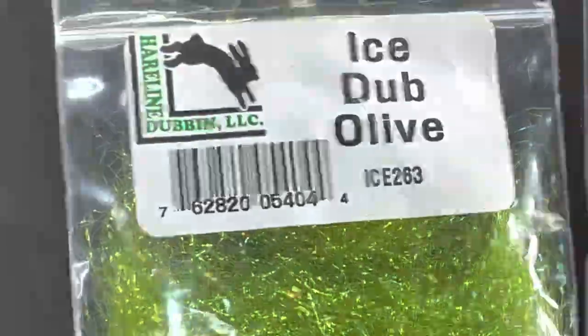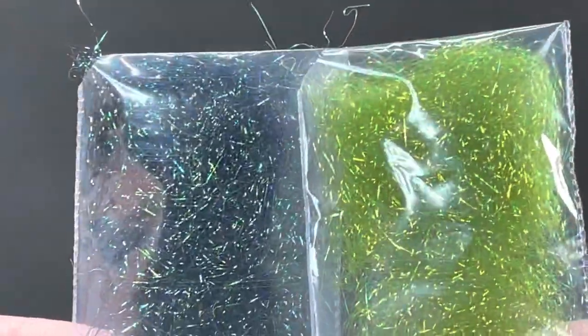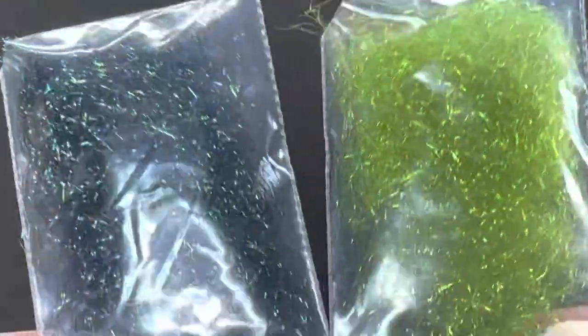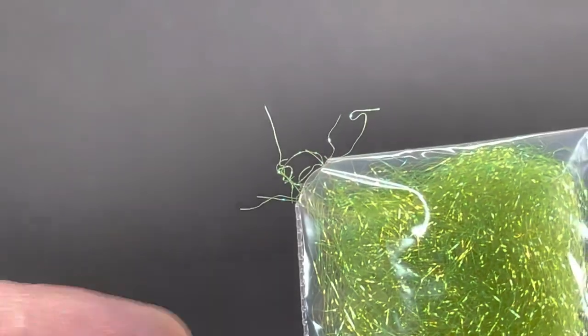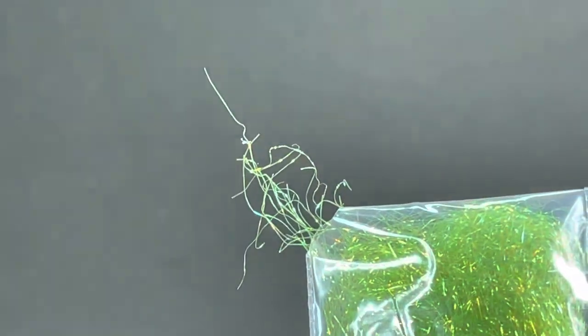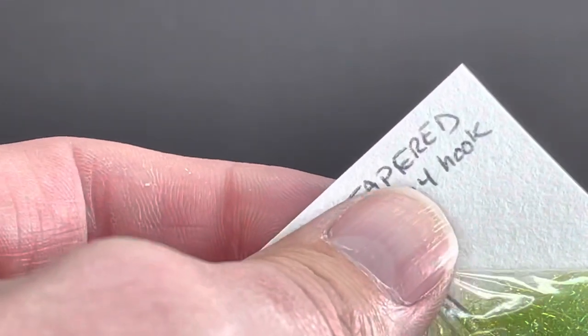The body materials we're going to use is ice dub — I've got olive ice dub and peacock black ice dub. That can be difficult to use out of those big bags, so I've taken them and put them in smaller bead bags or craft bags you can get at Hobby Lobby — about an inch wide by two inches tall. I cut one corner off so I can pull some out. I'm just going to line it up with the corner and start pulling.